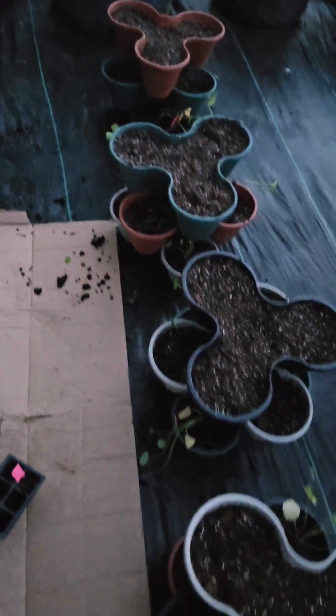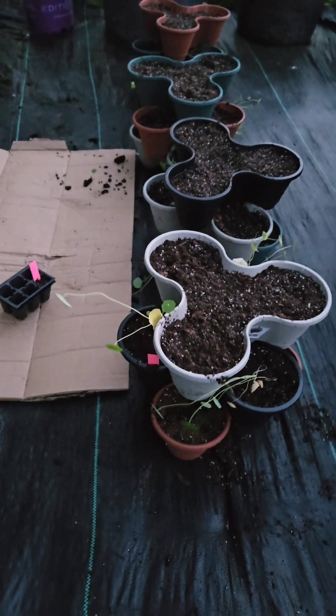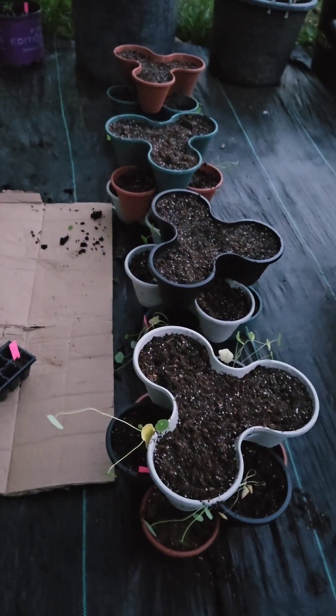Remember, rules are just guidelines when it comes to the garden. Don't be afraid to take chances.